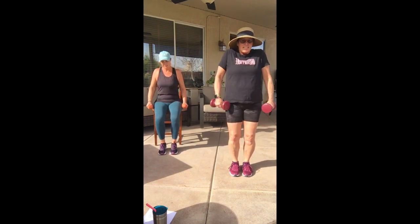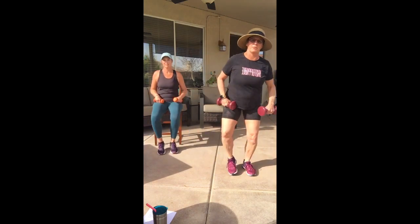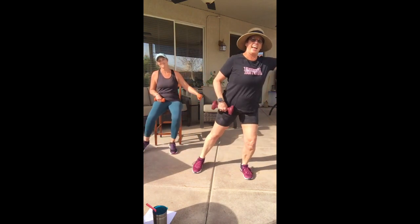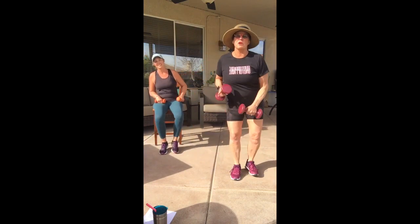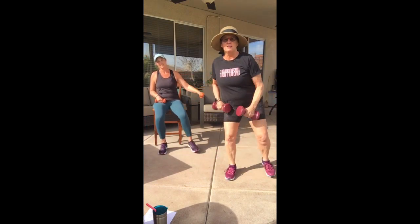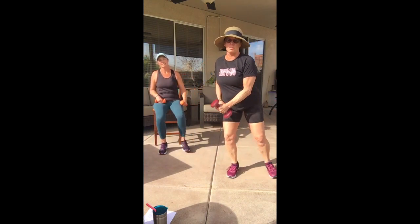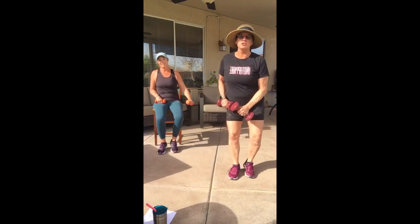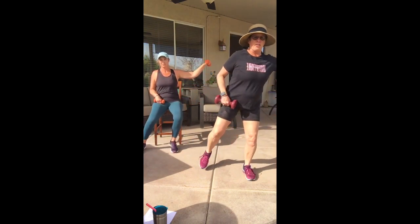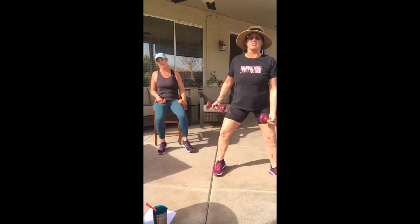Ready to add that arm? Here we go — lift and lift. Out to the side with the arm raise. We were talking with some clients about the importance of using your brain for dementia prevention. Right here is a perfect example — you're having to use your brain to get those arms and legs working together. Four more, three more, two, one more time.